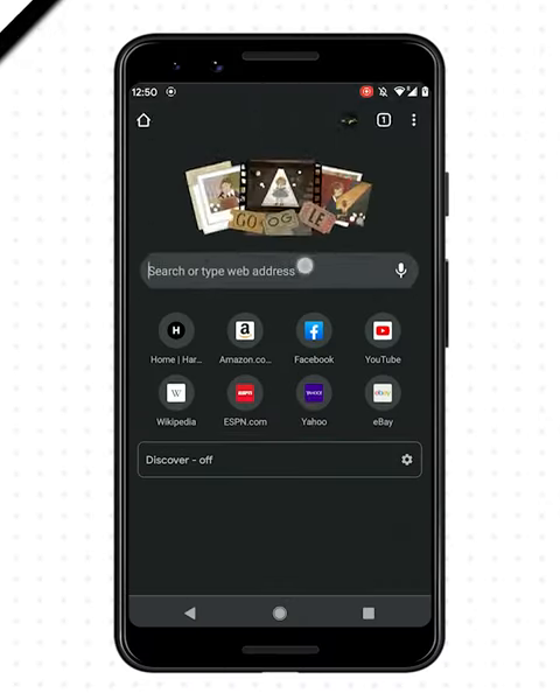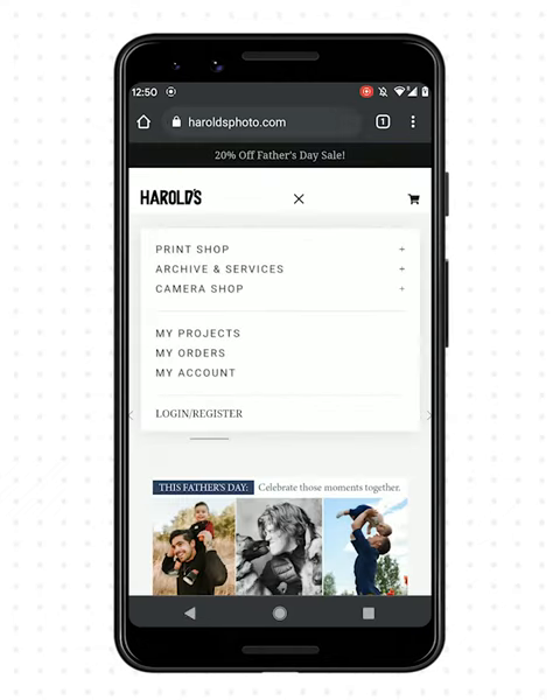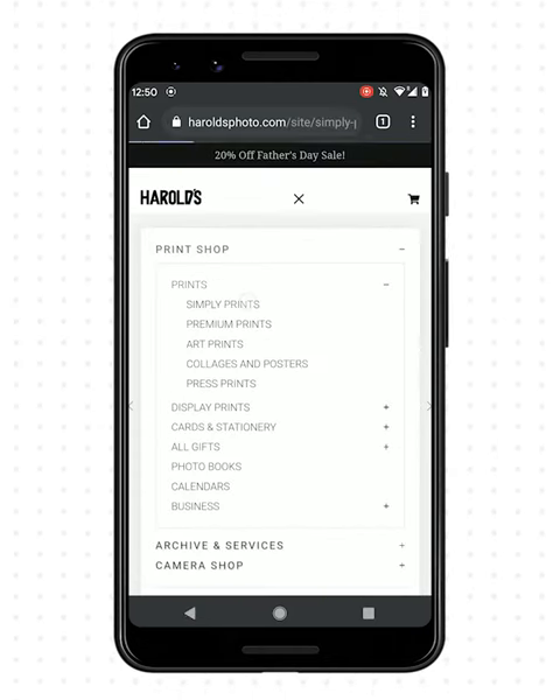Get prints in seconds. Go to heraldsphoto.com. Tap on the hamburger icon and go to Print Shop, Prints, and Simply Prints.